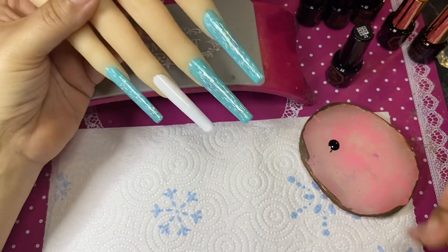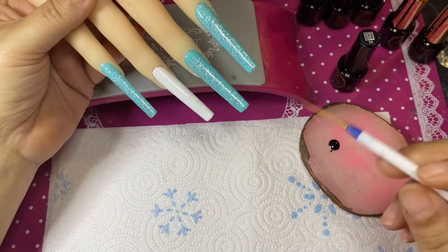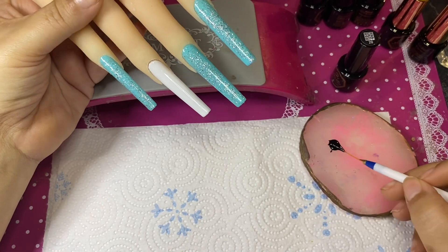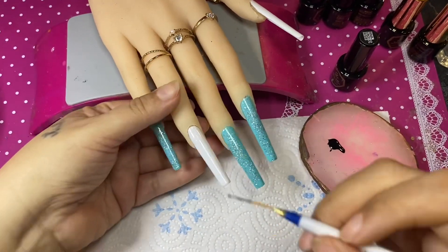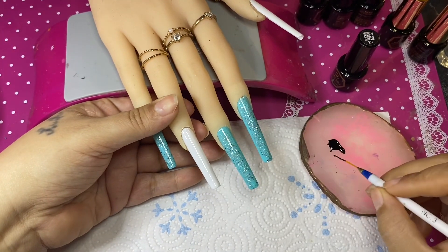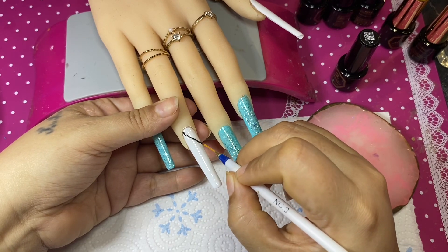I have some bad news besties — I am not going to have blink time. For some reason I did not hit the record button, so after I'm done with the zebra nails we are going to go straight to the final look.